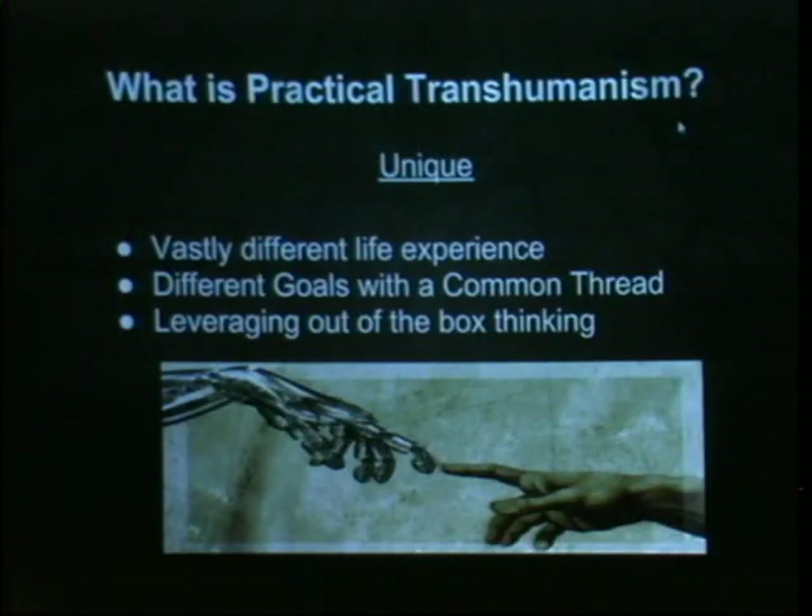We have a common thread: we believe that the transhuman future is here. It's not coming — it's here, and we can start doing these things with our bodies. But we have to break down social taboos. If we think we're going to just be a community and an island unto itself that doesn't break down these taboos, we're sorely mistaken.